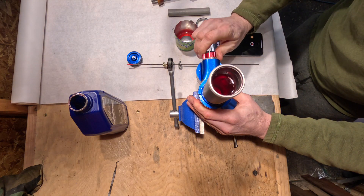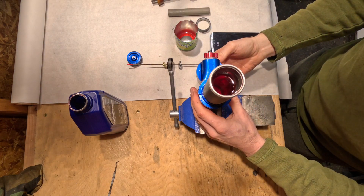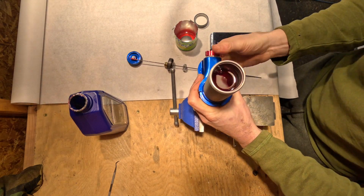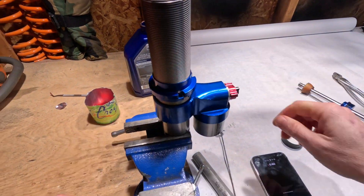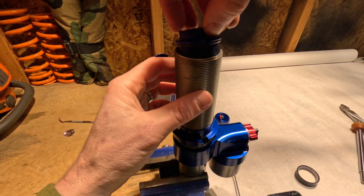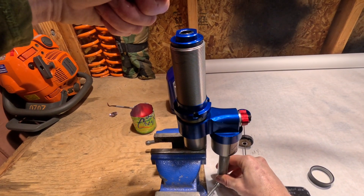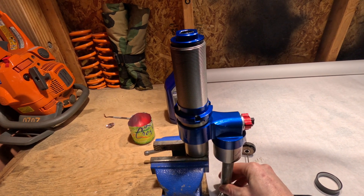I'm just adjusting the dampener all the way soft, which should open up those ports as big as they'll go, making it easier to push the IFP up. I see some bubbles coming out of there — that's good. So we've got the cap on. I made up this little stopper, so I should be able to put that right under there. Pressurize this with compressed air, it'll push the IFP back, and then we'll just go back and forth to make sure we get all the air out of the ports.